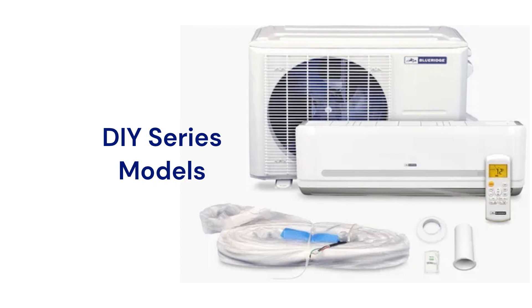The BMX DIY models have a 20-SEER efficiency and include everything needed to install the system. The refrigerant lines are shipped under vacuum to protect the refrigerant system from the effects of moisture, and they have quick-connect fittings for easy installation.